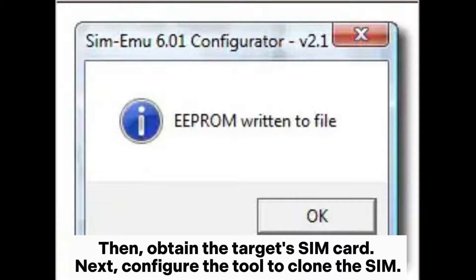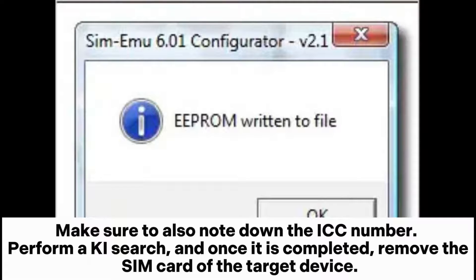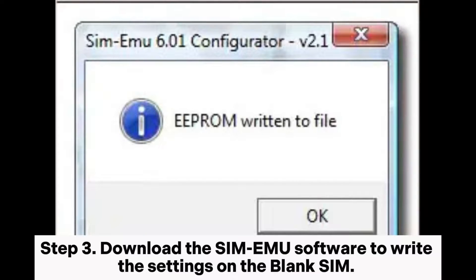Next, configure the tool to clone the SIM. Step two: perform an IMSI search. Once the results are displayed, note them and initiate the ICC search. Make sure to also note down the ICC number. Perform a key search, and once it is completed, remove the SIM card of the target device.